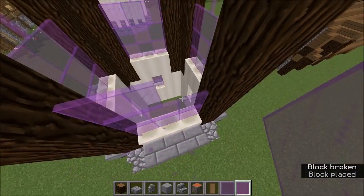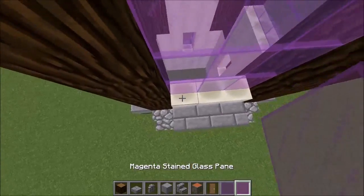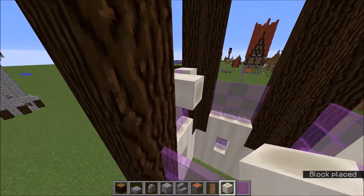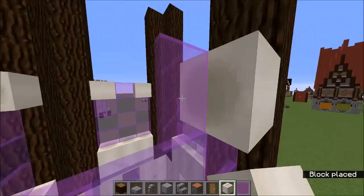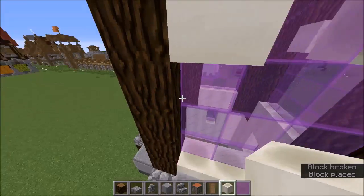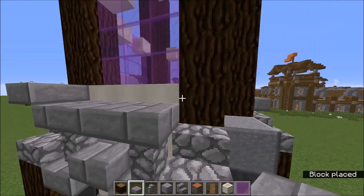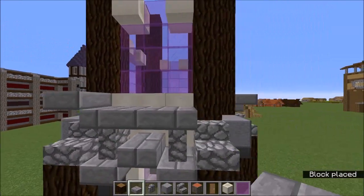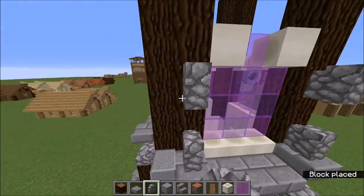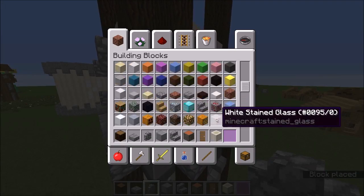To fix the windows, you just want to grab your bone block again and stick it onto the side of the glass pane like that, just to connect up the window. Once that's done we're going to work on the actual frame of the window — grab your stone brick slabs and stick them up like this, and then grab some cobblestone wall and do that. There we go.